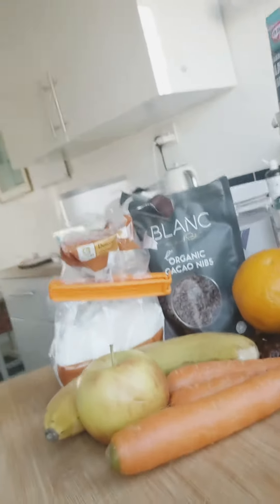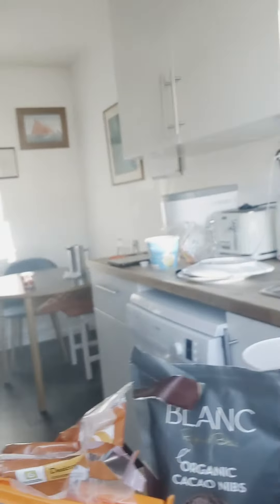Hi, I'm Sophia. Welcome to my little tiny London kitchen. It's a sunny day and I am going to make carrot, cacao and coconut bars. You can see all my ingredients here: carrots, banana, apple, ginger, cacao, spices.